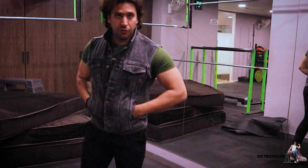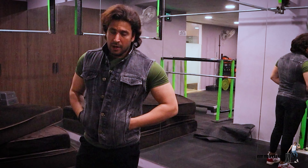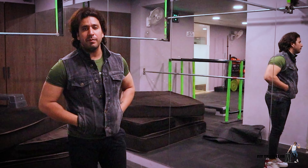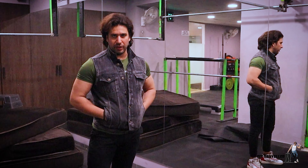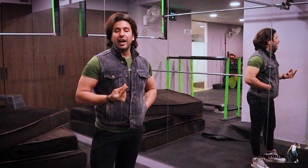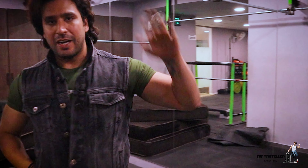Hey, good morning everyone! It's day 4, so transformation is going on. Today, the 4th day, we are back. We are going to work out and I will explain to all of you slowly what we are doing and how we are doing it. So without wasting time, let's start it.